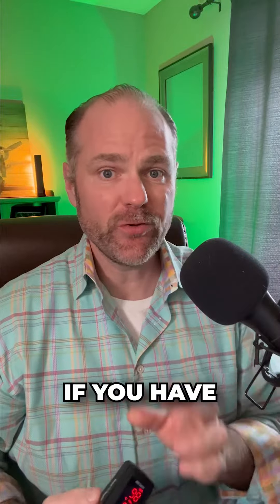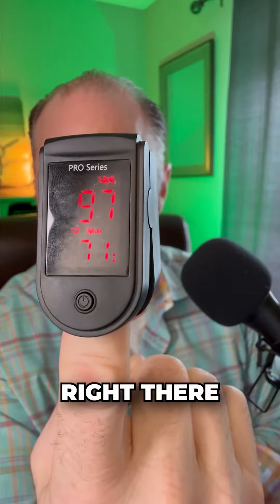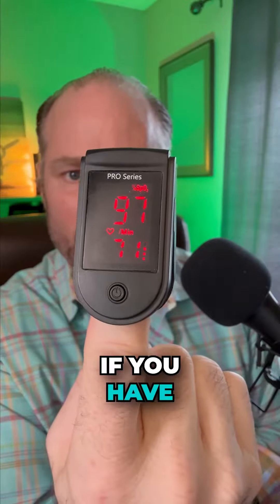This is very critical. If you have dysautonomia, you can have irregular heartbeats. What you're going to do is put this on your finger and see what your heart rate is. You can see right there — mine is roughly 71 beats per minute. You can actually test this at home to see if you have dysautonomia.